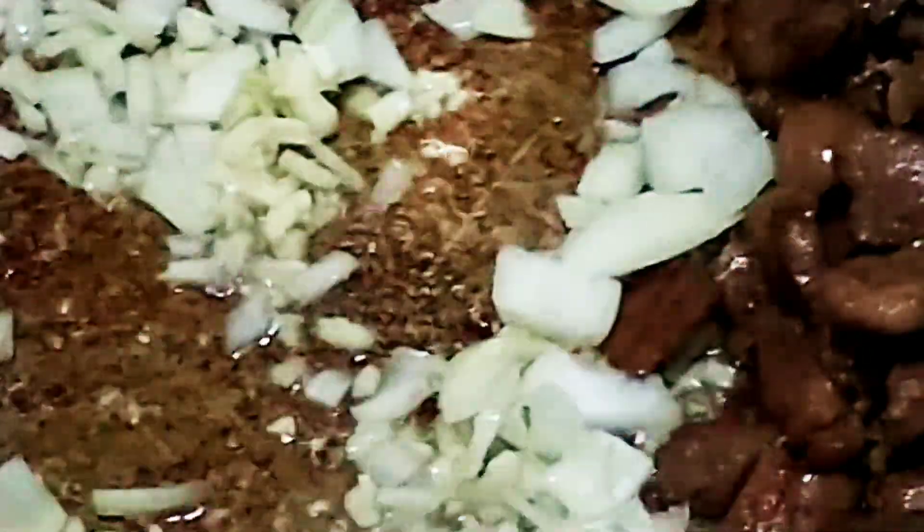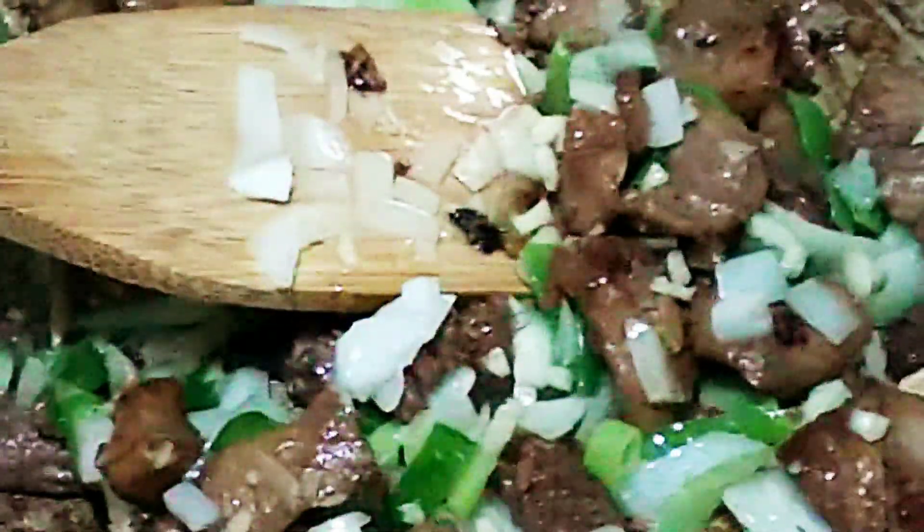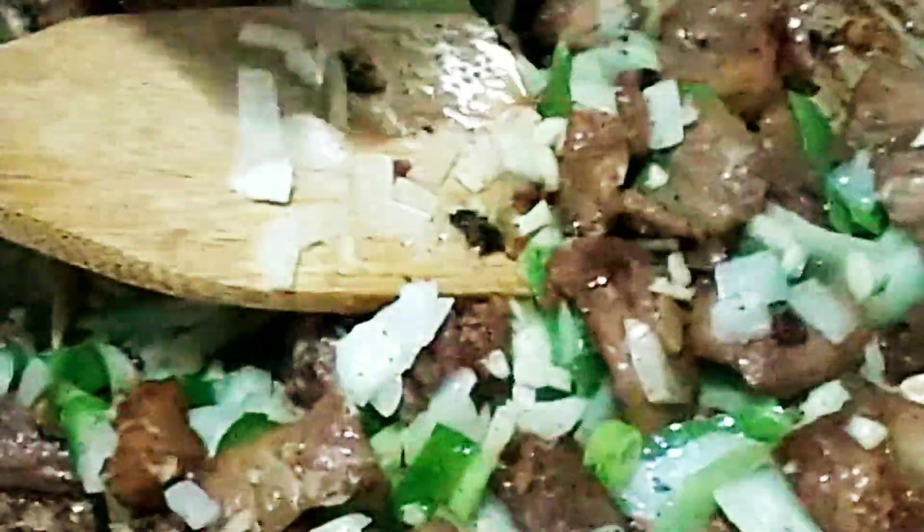The pork is already tender now. Add the onions — lots of onions, because more onions makes it more delicious! Add the spring onions. Then add the brown black pepper again. Add the bouillon cube for extra flavor.